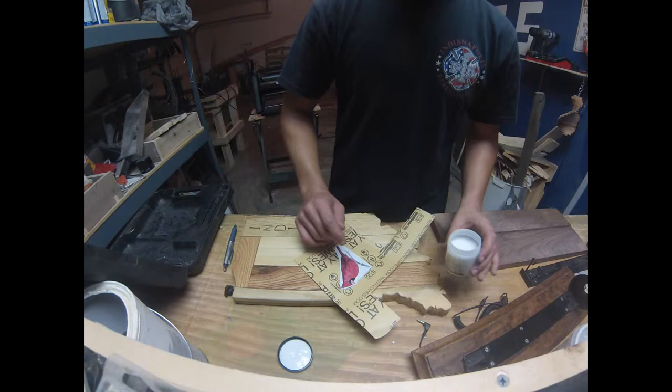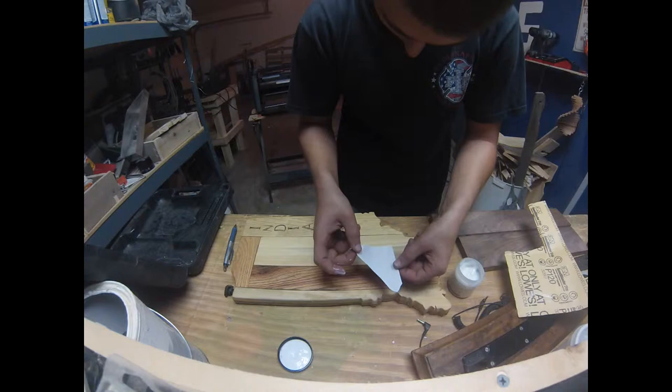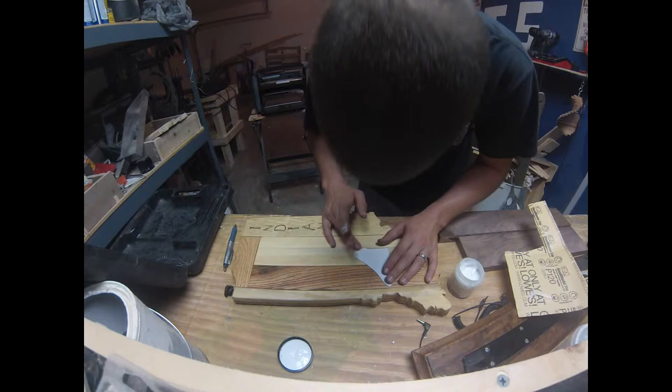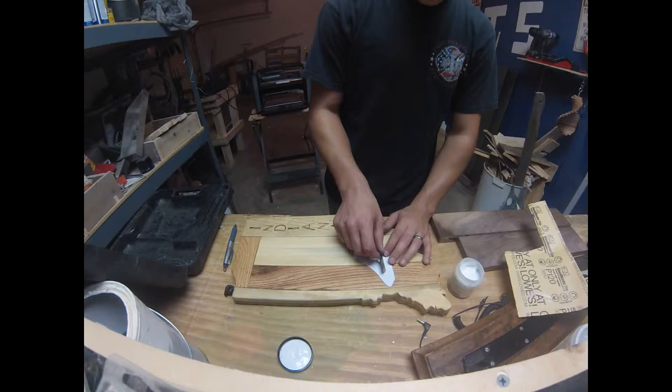With the medium gel, you just need to go ahead and spread it on the picture — spread quite a bit on the picture. Get it down where you want and then you're just going to want to even it out.